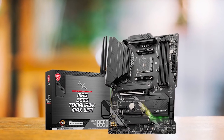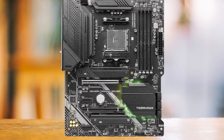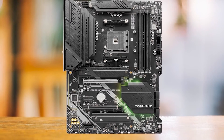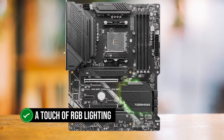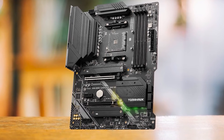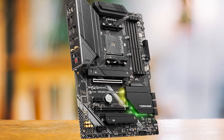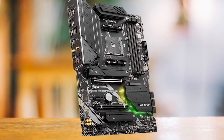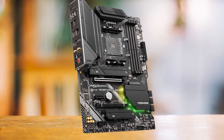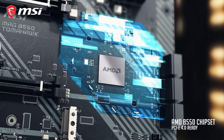Visually, the MSI MEG B550 Tomahawk adopts a subdued gray color scheme, creating a minimalist yet effective aesthetic. A touch of RGB lighting, customizable to any desired color, adds a subtle accent to the design. However, the lighting is somewhat limited and positioned in less conspicuous areas. With its clean and uncluttered design, the B550 Tomahawk is an excellent choice for those seeking a straightforward, efficient, and affordable motherboard.